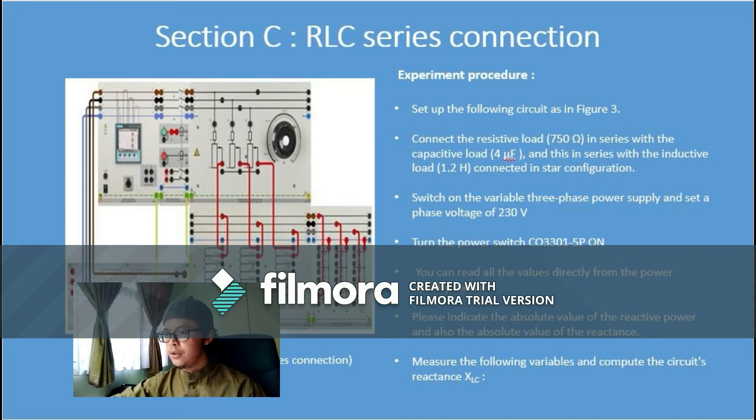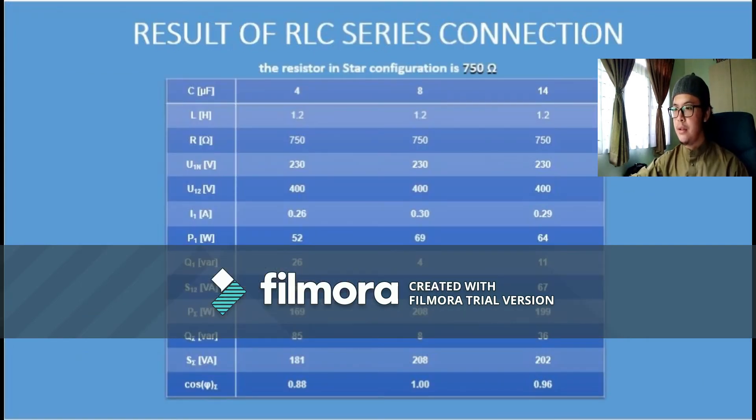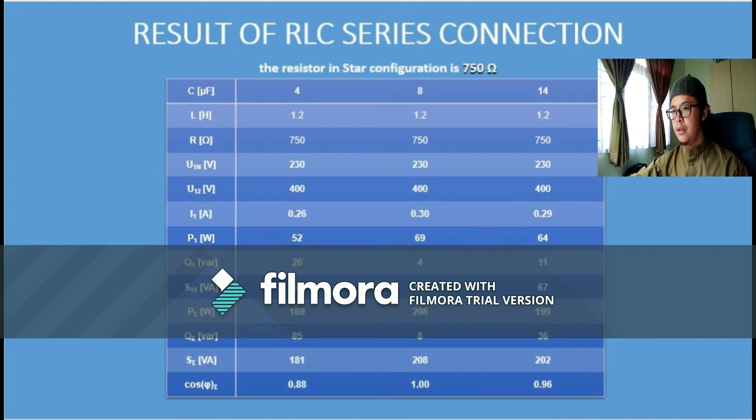Switch on the variable three-phase power supply, set a phase voltage of 230 volts, and turn the power switch on. Read all values directly from the power quality meter, noting the absolute value of reactive power and reactance. Lastly, measure the required variables and compute the circuit reactance. This is the result of the RLC series connection, and the value of XLC is calculated using the given formula.